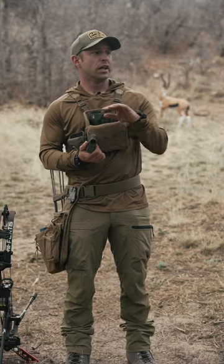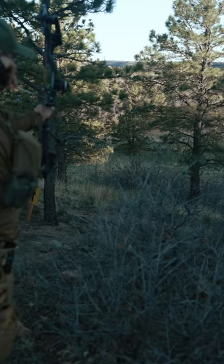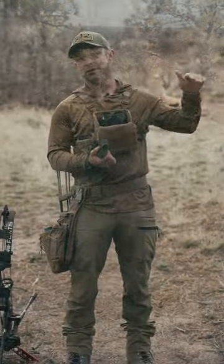It also has a feature that shows you the max ordinance of your arrow. So if you're shooting through some brush or you've got some limbs in the way, it'll show you and give you an idea of where your arrow is going to hit.